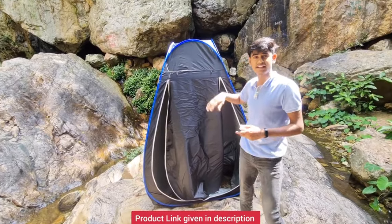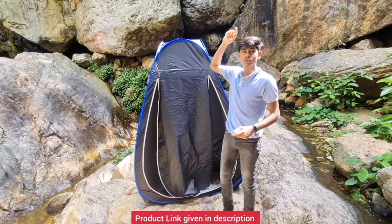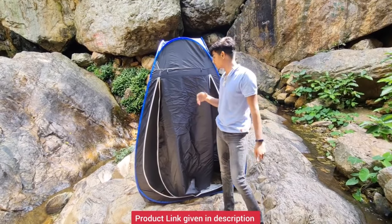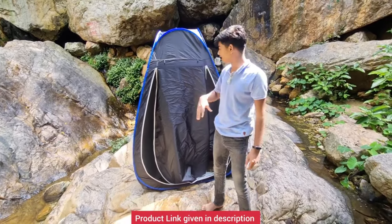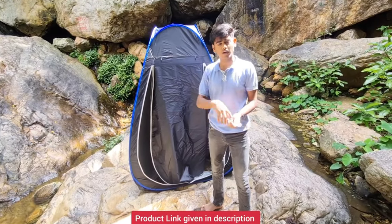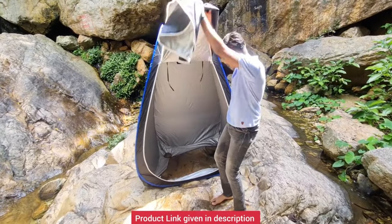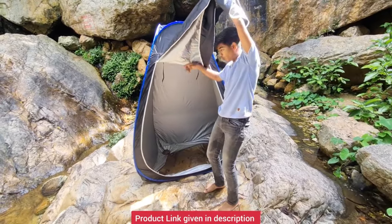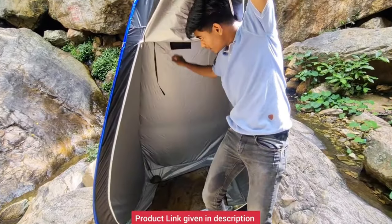Sometimes when we're at waterfalls, it's crowded and they don't get changing rooms there. So what we did this time is we ordered a cloth changing tent from Amazon, so that my mom, my sister, my dad, or myself can change anywhere. Inside there's a hook, a roll section, a good amount of pouch, and a hanging thing.